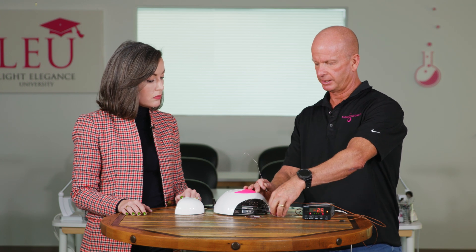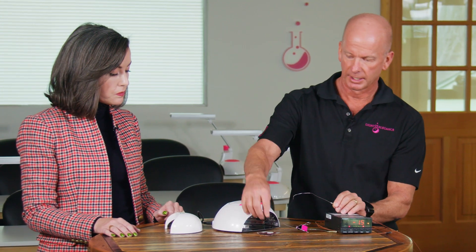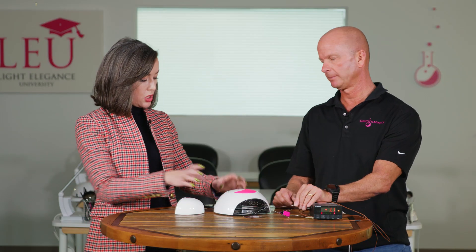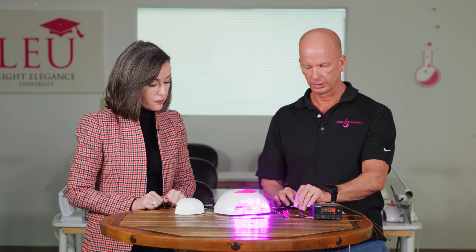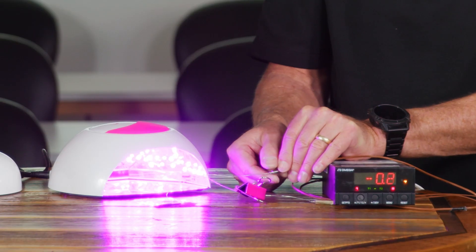I'm going to take the other thermocouple and put it out in front, right in the center — about two inches away from the front edge of that LED dot. We're going to put the thermocouple in, and we're going to do full power mode, 60 seconds. We're going to monitor the temperature on the readout.